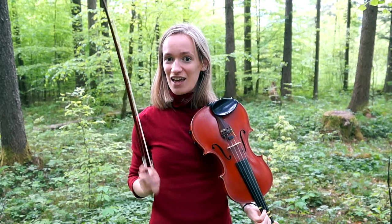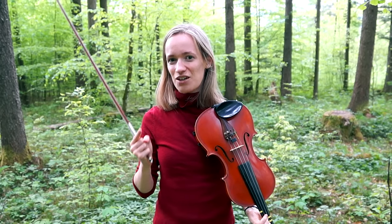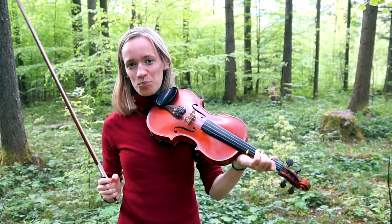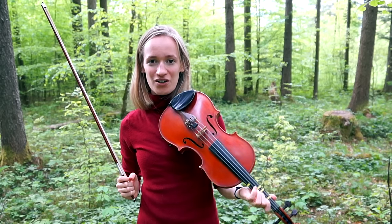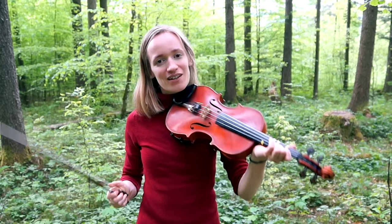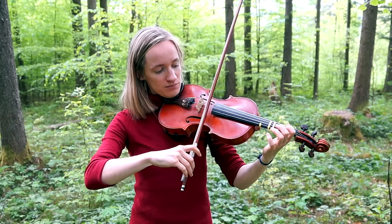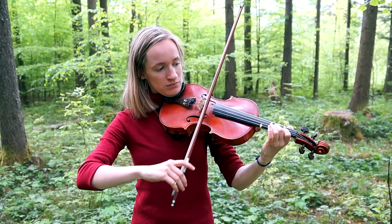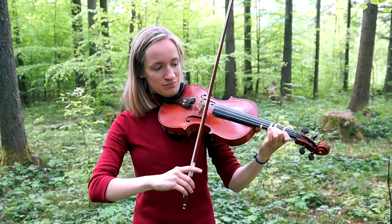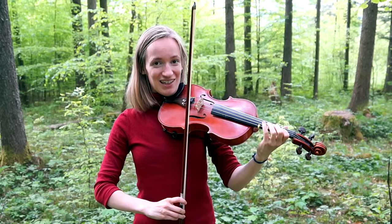If you are a little bit more advanced and this scale gets easy to you, make sure to add your fourth finger instead of the open string. So instead of the open E, you play an A4, or instead of an open A, you play the D4.